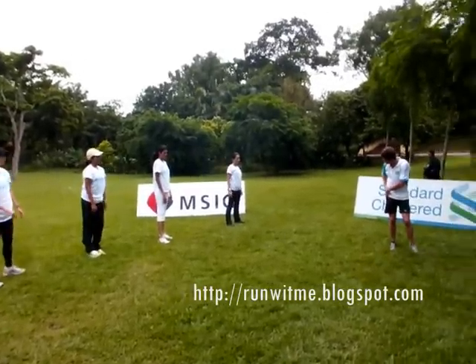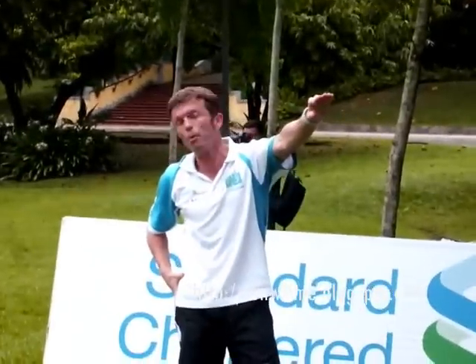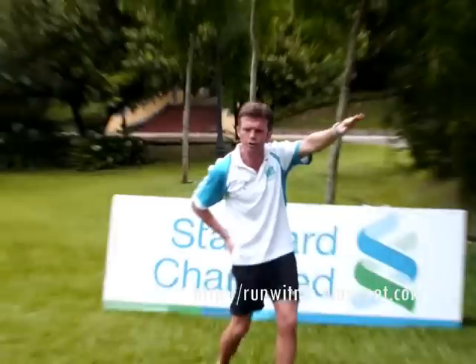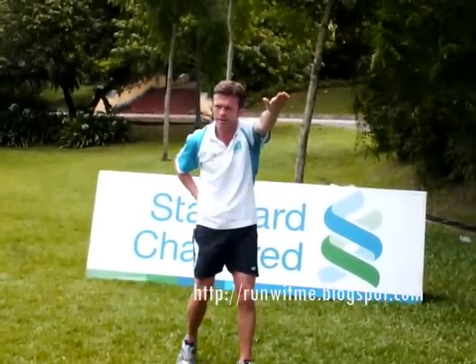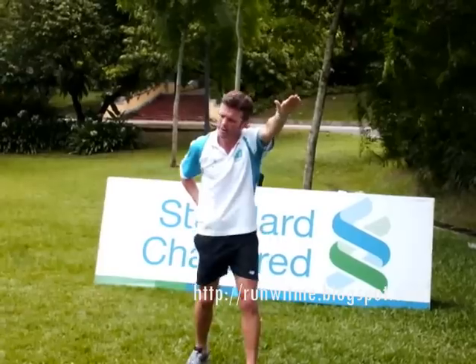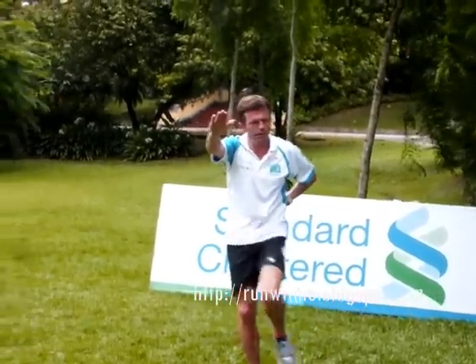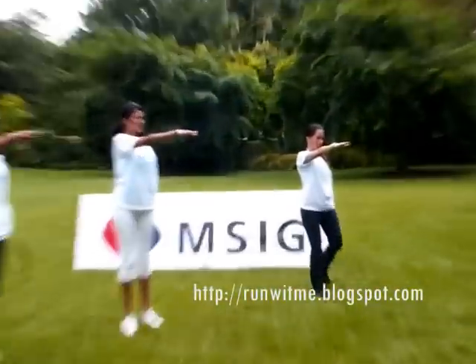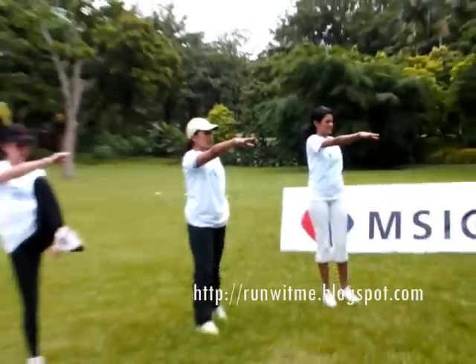Okay, now we're going to do the hips, which is where, of course, all our movement from running comes from. To do this, we're going to put our left hand out in front of us but bring our knee up. It's high or go. One, two, three, four, and five. Swap over: one, two, three, four, and five.